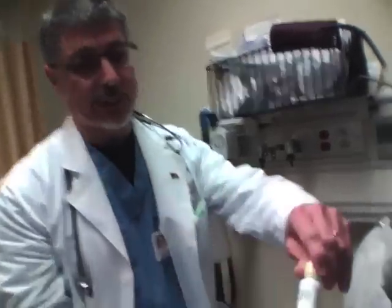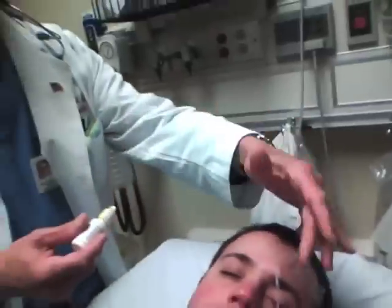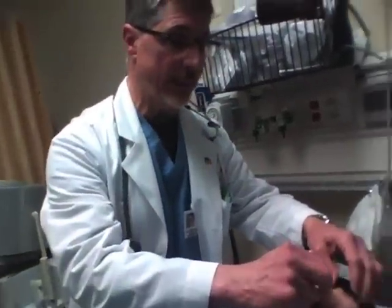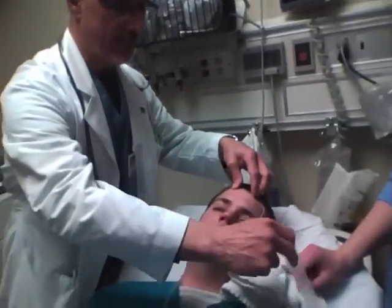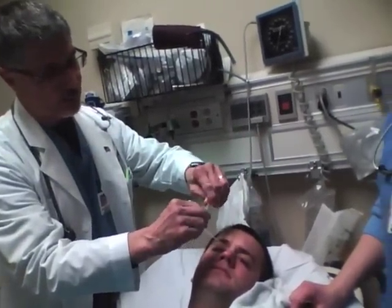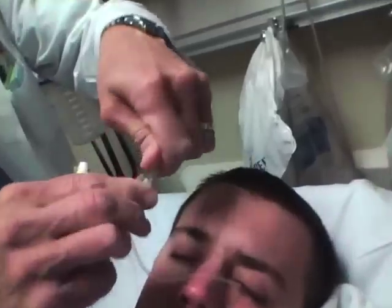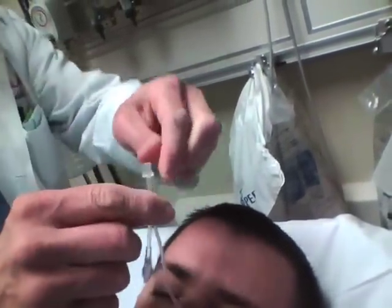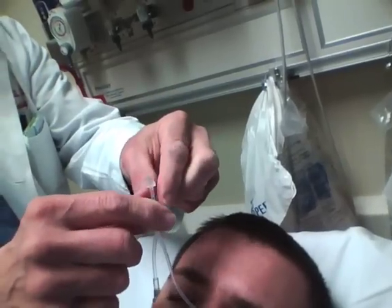If the eye is particularly painful, it's sometimes helpful to put in some tetracaine before you place the lens. If you've already slipped the lens in quickly and the patient begins to complain about pain, you can take the lens off, put drops of tetracaine into the lens itself, then put it back on and let it flow again, and that will help the patient.